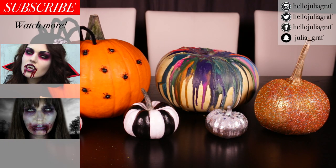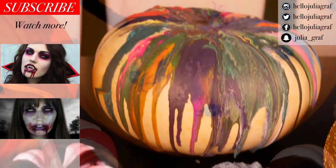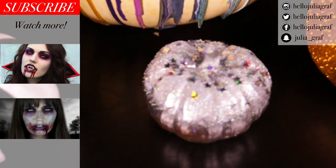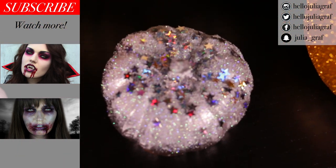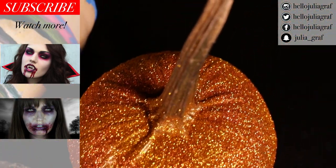Let me know in the comments which one of these designs is your favorite, and if you recreate them I would absolutely love to see pictures on Instagram. Send me your pictures on Snapchat or on Twitter as well. Give this video a thumbs up if you liked it and make sure to subscribe to my channel because I've got lots more Halloween videos coming up. I'll see you very soon. Bye!